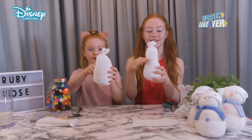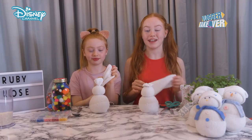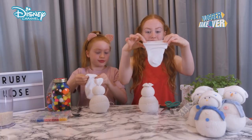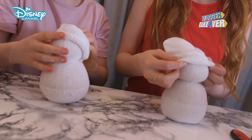So now we're going to tie the top of the snowman so the rice doesn't fall out. Now we're going to tie it around here to make it look more like a snowman. So now we're going to give our snowman a hat with the excess sock and fold it over twice. Here's my first fold and here's my second one. Just place it on the snowman's head.